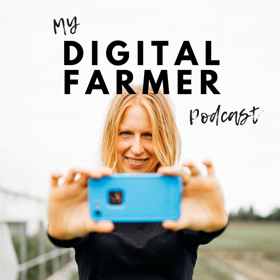Hey there, this is Corinna Bench and welcome to the My Digital Farmer podcast. In today's market, it's not enough to just grow your product — you've got to know how to sell it too. Welcome to the My Digital Farmer podcast, where we reveal online marketing strategies and tips to help farmers like you get better and more confident at marketing. Learn how to find more customers, increase your sales, and build a strong brand for your farm. Let's start the show.